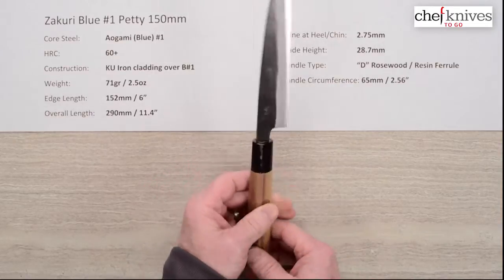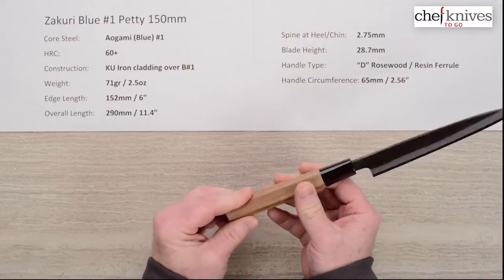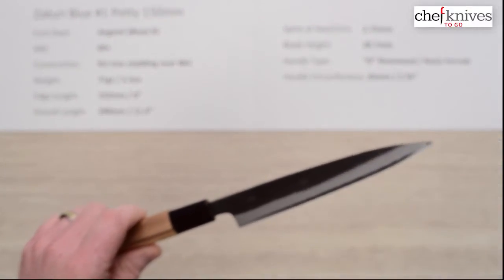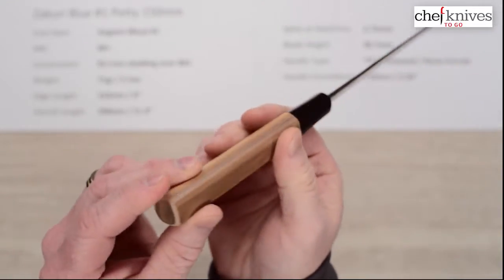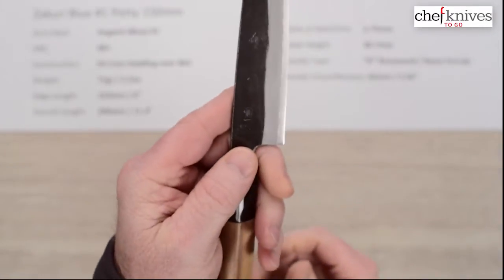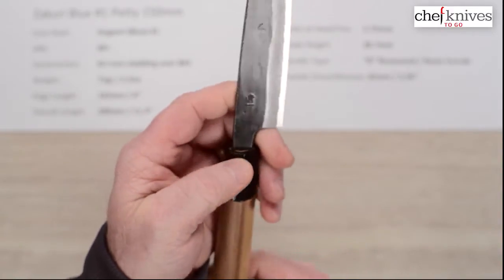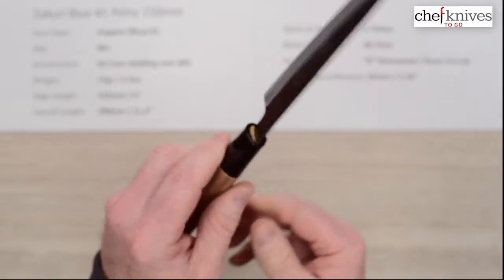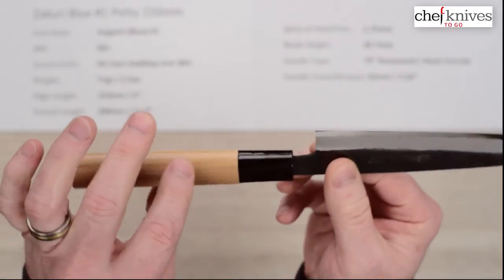The handle is just a basic, no-frills D-shape. It says rosewood — it's an awfully light color for rosewood — but it's a nice wood grain handle. It's really attractive and it is D-shaped, but as a lefty I don't really have any problems with D-shaped handles, especially if you pinch grip — you don't feel that part of the handle anyway. The ferrule is a resin or plastic ferrule. There is a bit of a step between the wood and the ferrule, but that's really common for this style of knife.